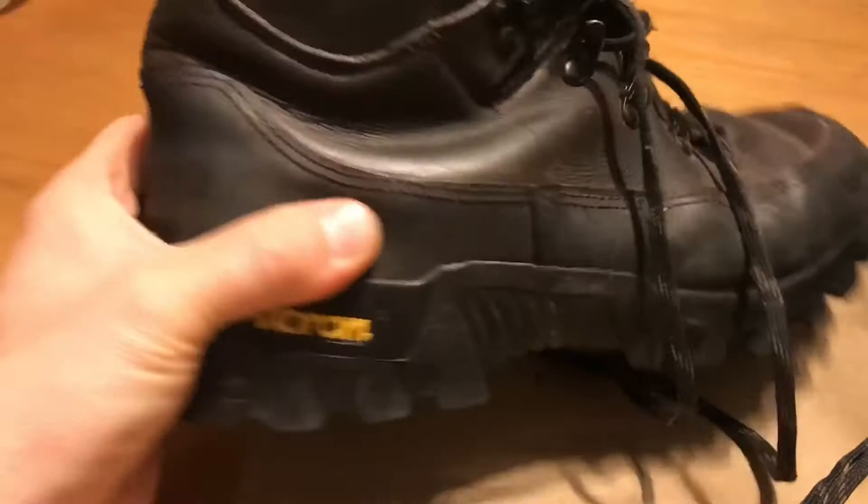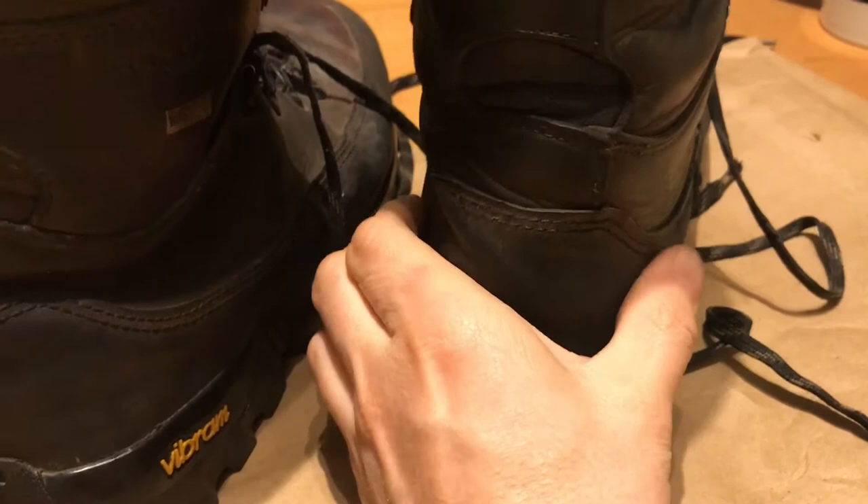There's also a cracking noise — listen to that. Did you hear it? They're very, very noisy around the soles. Very noisy.